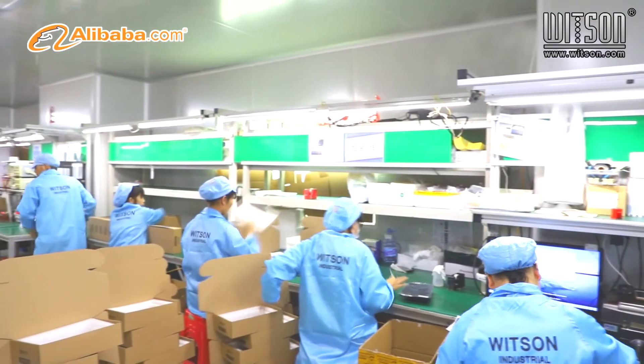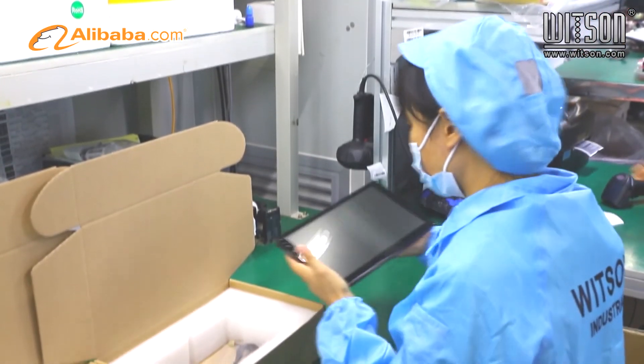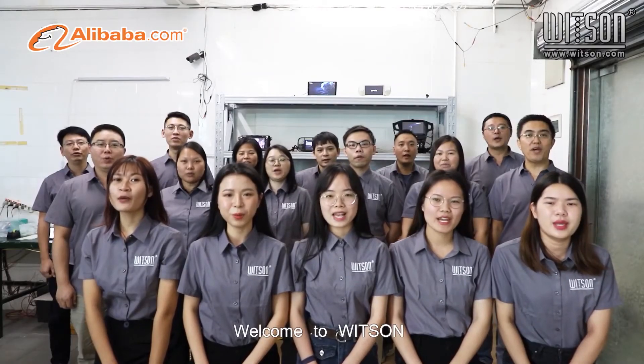Various newly developed products, plenty of stock, and one-stop shop service. Join with Whitsun and we grow together. Welcome to Whitsun!